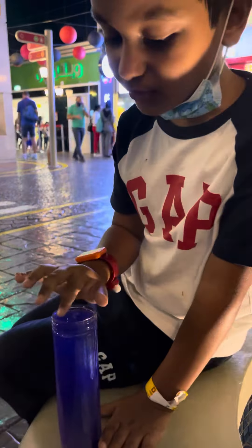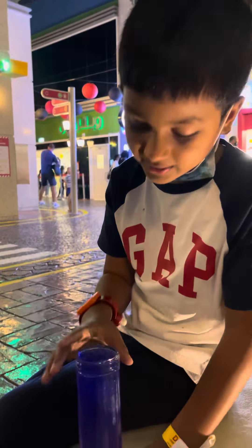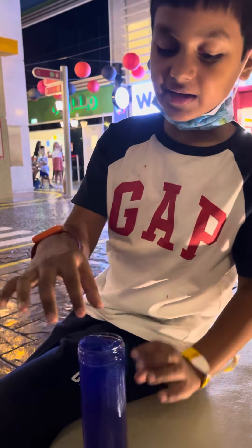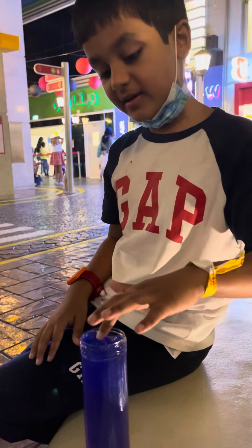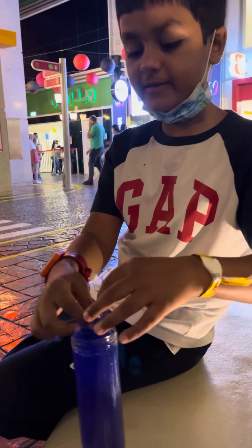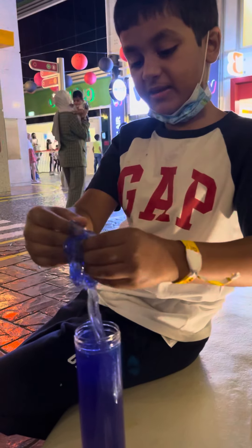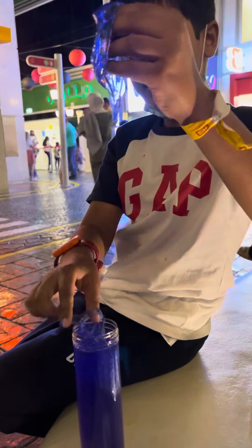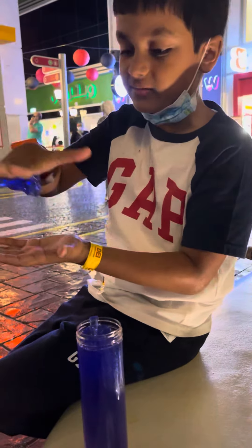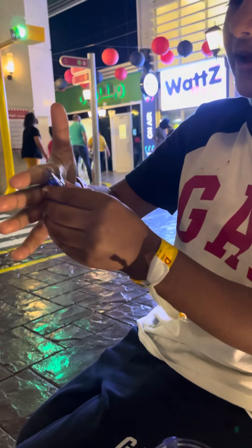I also bought it — if you want, I'll link in the description and comments below where you could buy it. It smells a little good. So this slime is purple-colored. It's a nice slime, I cannot say too nice — just take a little out.